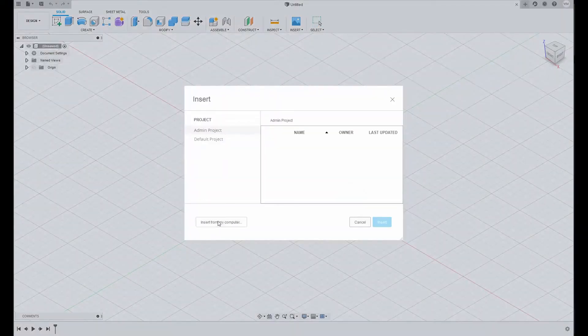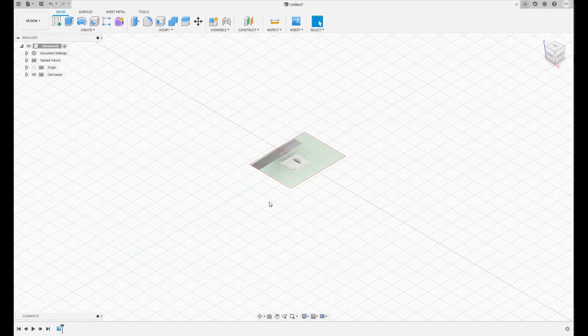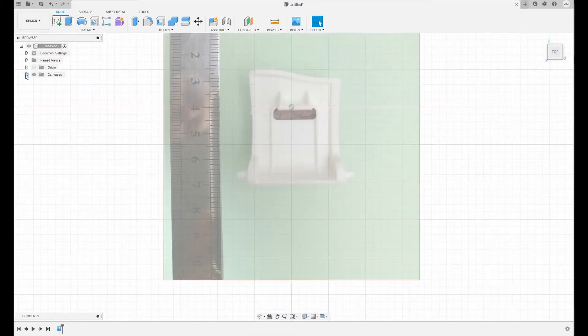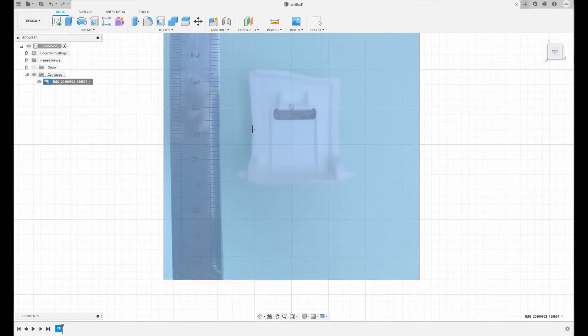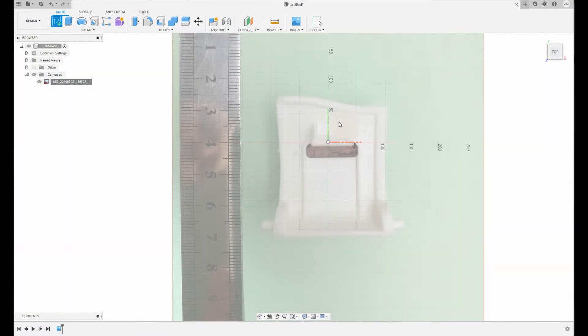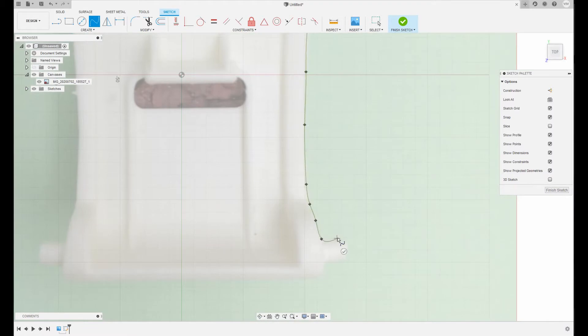After taking the pictures, it is time to switch to Fusion 360. Insert the canvas, select the picture, then scale it. As you can see in the picture, I put the ruler, but it was very inaccurate, so I just used the dimension taken directly from the part using electronic calipers. Next, I created a polyline around the edge of the part, trying to be as accurate and precise as possible. Then I extrude the first face.